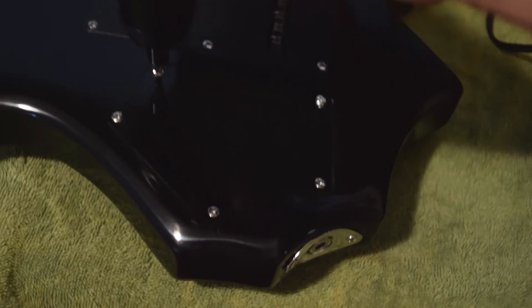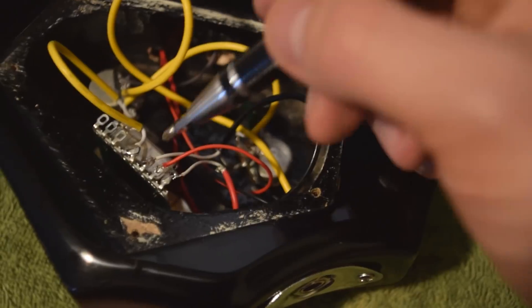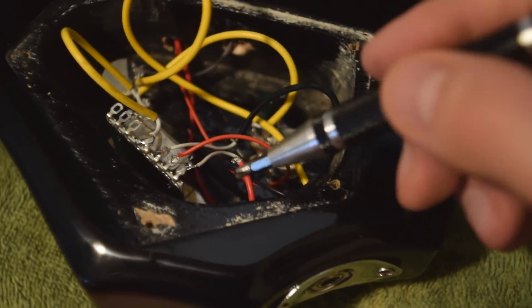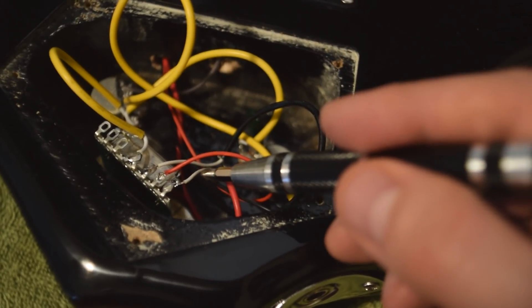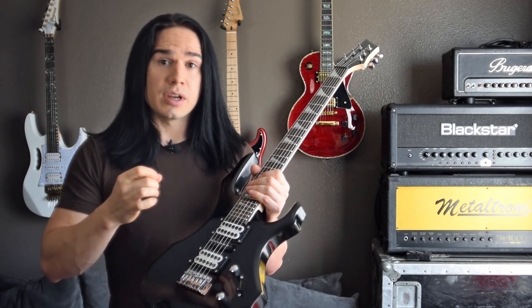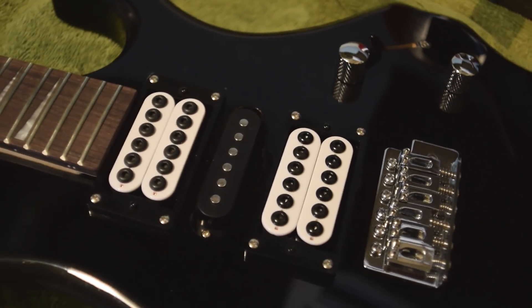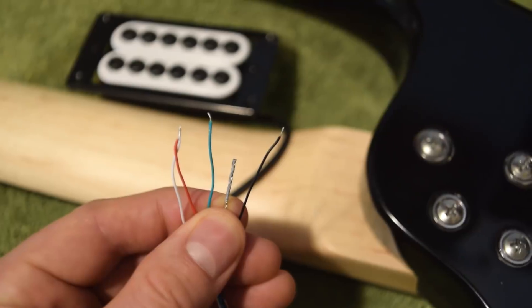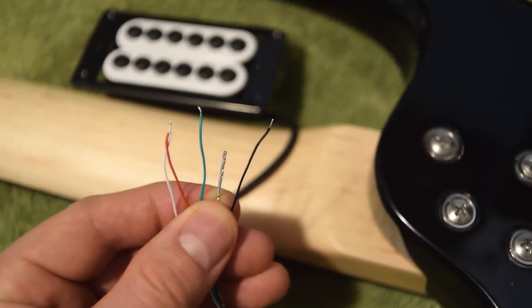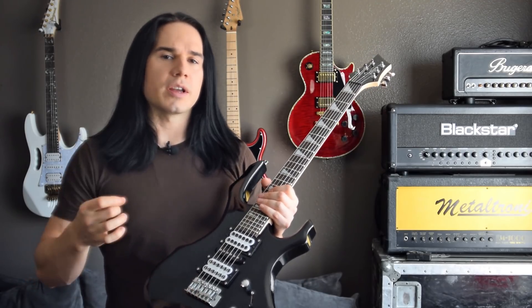Now when you get these pickups, these are really straightforward to install. When you open up the back cavity on the guitar, just look at the selector switch and see where the old hot wires from the original pickups are. In this case these are white. Look at where those are connected to the selector switch, and then you're just going to unsolder those, physically install the new pickups into the guitar, and then connect the new hot wire for the Dragonfire pickups, which is the green wire. You put those where that old white wire used to be. The pickups also come with new screws and springs for attaching the old pickup rings on the guitar.